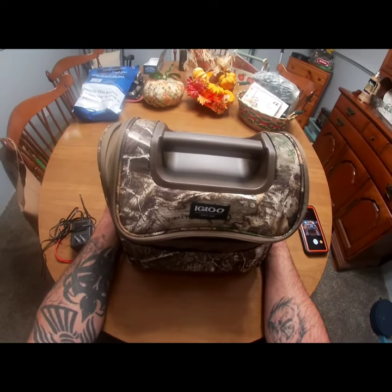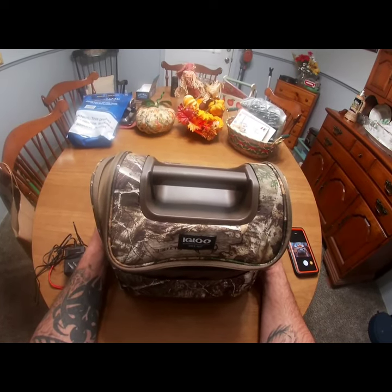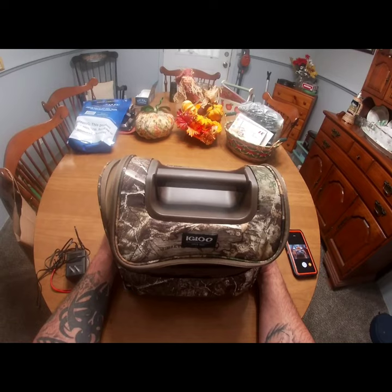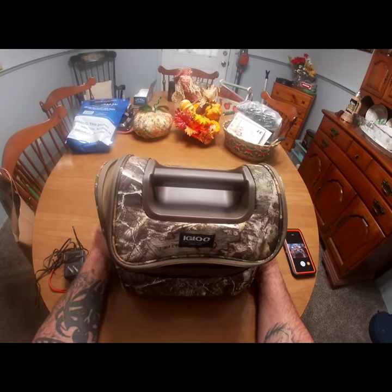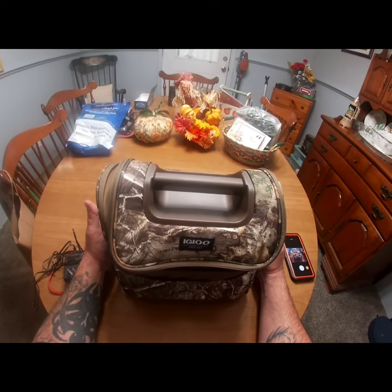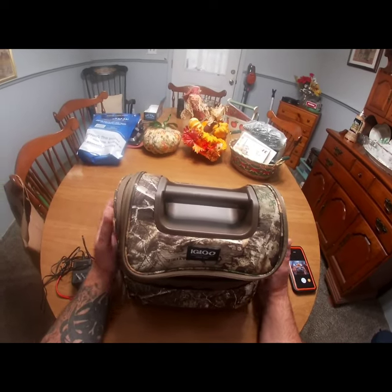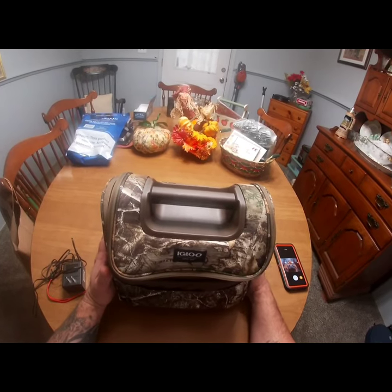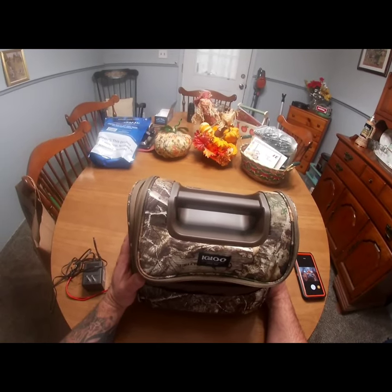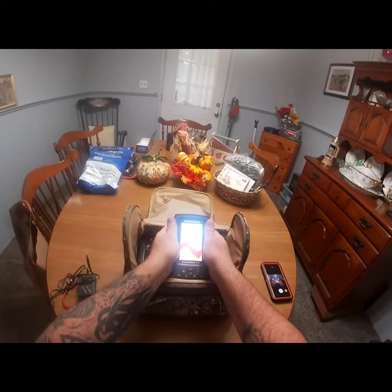Hey guys, get ready for ice fishing season — hard water's coming up. I have a Humminbird Piranha Max 4 with down imaging that I use on my boat, and I wanted to convert it over to use in the wintertime as well, so I get use out of it all year. I was influenced on this by my buddy Mike — shout out to you. He used the same cooler for his setup, though he's got a different model fish finder.